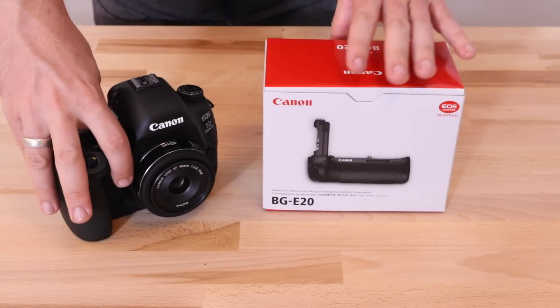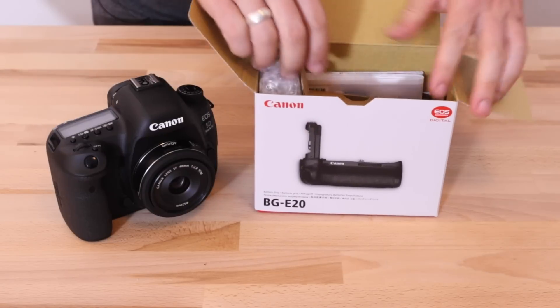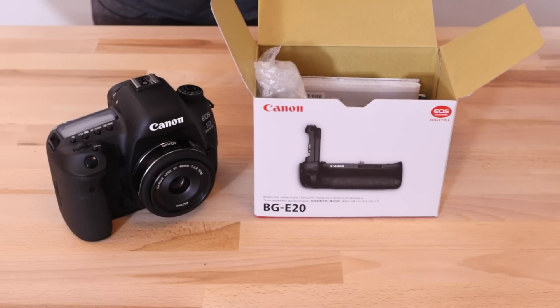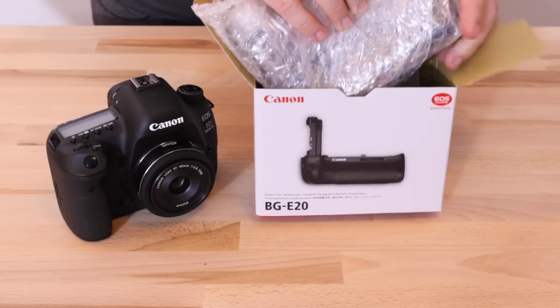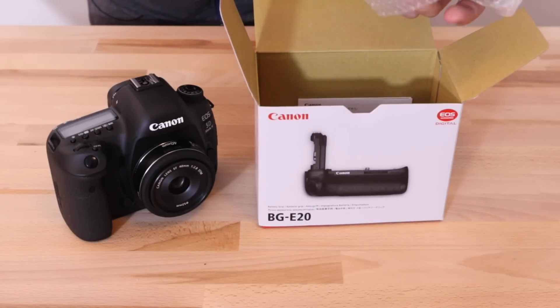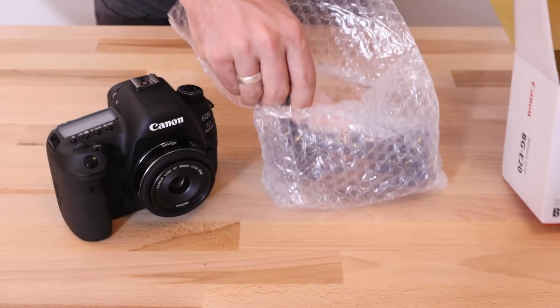So let's take a look inside the box and see what we've got. I haven't seen this yet, but I'm sure it's very similar to all the previous ones I've used. Recently I reviewed the BGE16 for the 7D Mark II as well, which is another camera I use — in fact that's what's shooting this video right now.